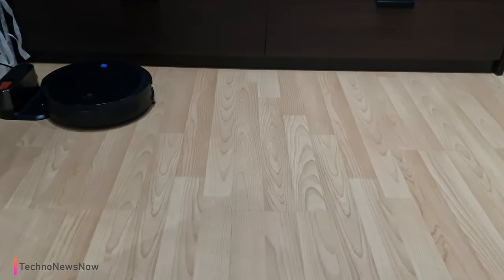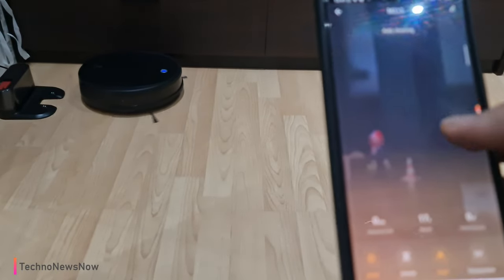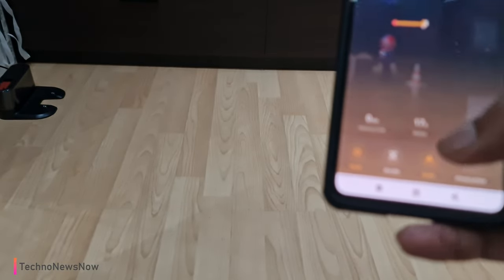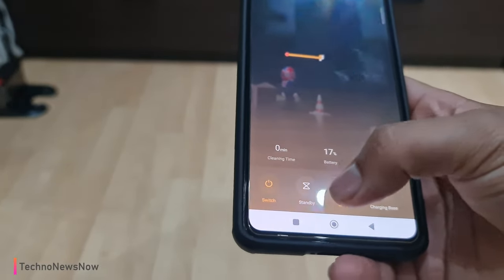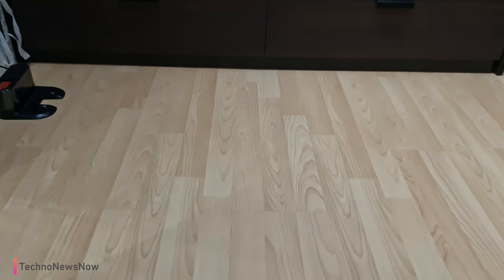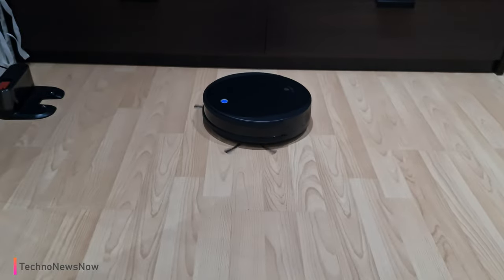There we go, it's just powering up. I wouldn't say it's really loud — it's more of a muffled sound. I've heard a lot louder robot vacuum cleaners; this one isn't too bad. You can see here that it is starting to map the floor now. It seems to only have auto mode — I can't adjust to a manual control mode, only auto mode or standby. It's now working in a zigzag pattern, which is quite useful.